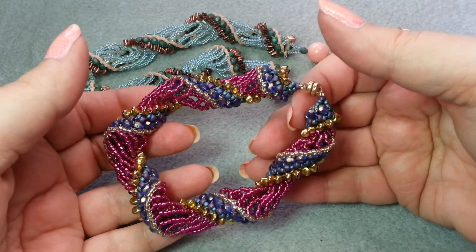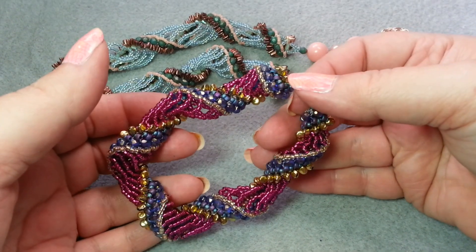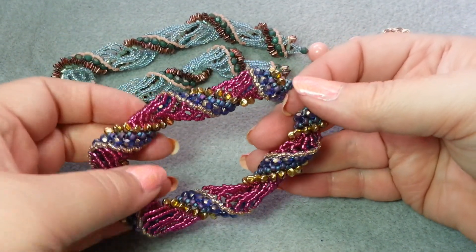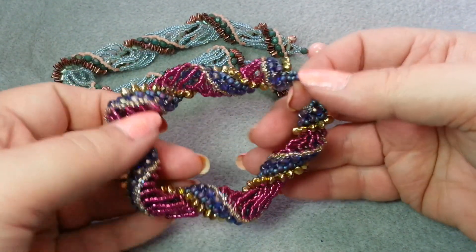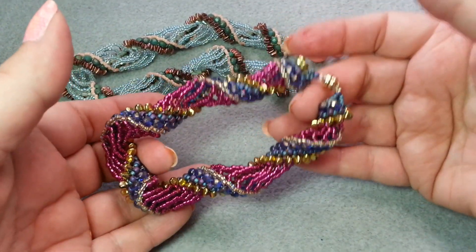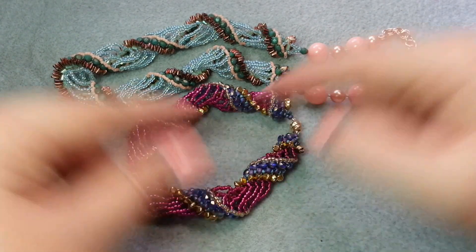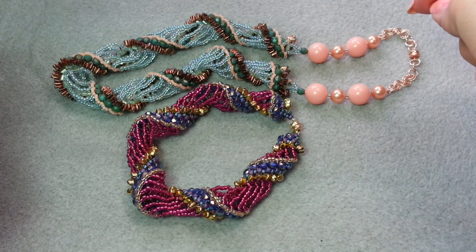We are going to learn to do the bracelet. If you need to learn how to do Dutch spiral itself — the beading stitch itself — I'll pop up a link to a video I did on just how to do Dutch spiral. This is going to be more about the bracelet itself. So now let's go ahead and see what we need for supplies.